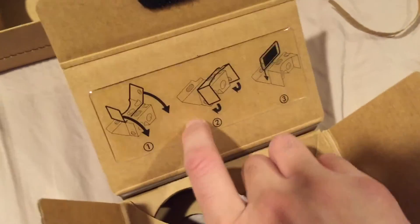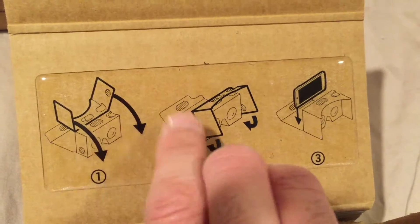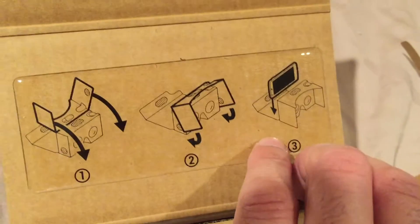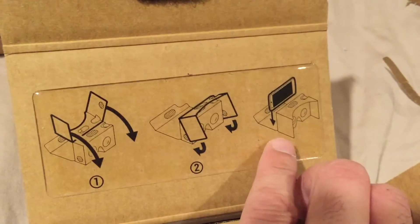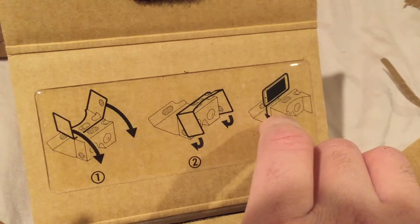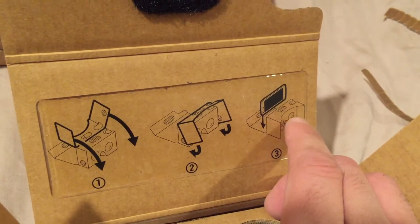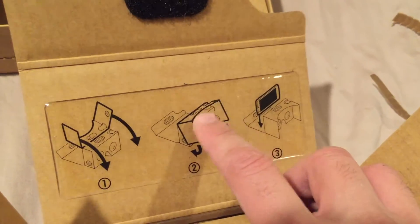It gives you a little bit of instructions here. Number one, you've got to undo it like that. Number two, do some other manipulation — you can't really read what it's saying, but it should all be self-explanatory once you open it up. Basically, your end goal is to slip your phone into this contraption and then put your eyes up to where these lenses are, and you'll be able to view your world in virtual reality in 3D.